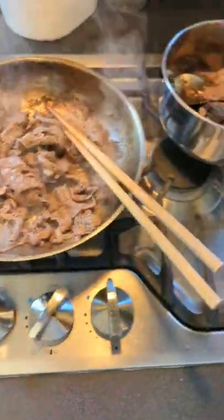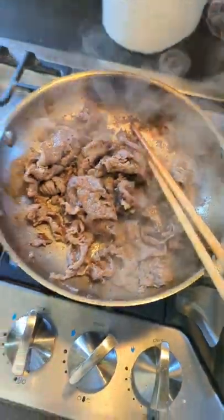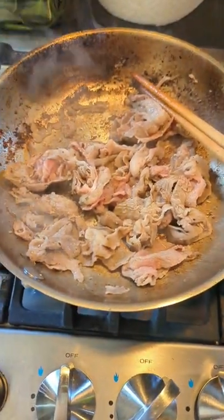This is RV life, folks — stir frying some beef, also some lamb.